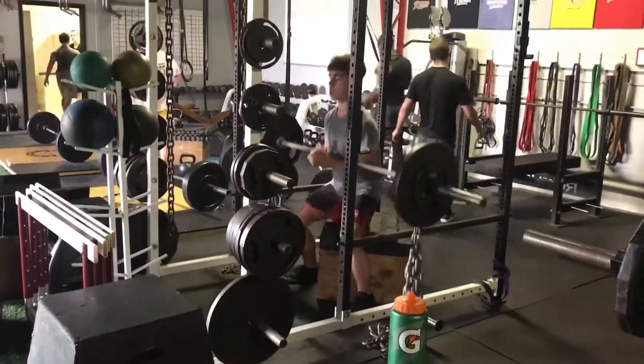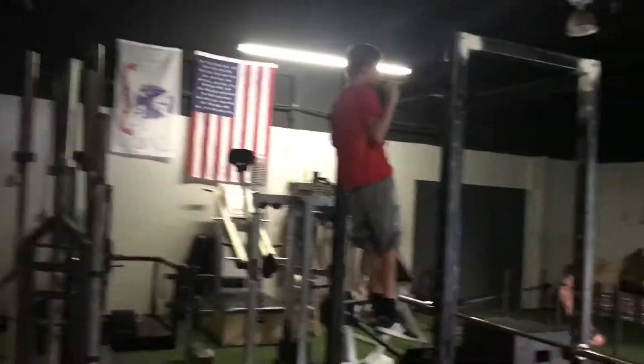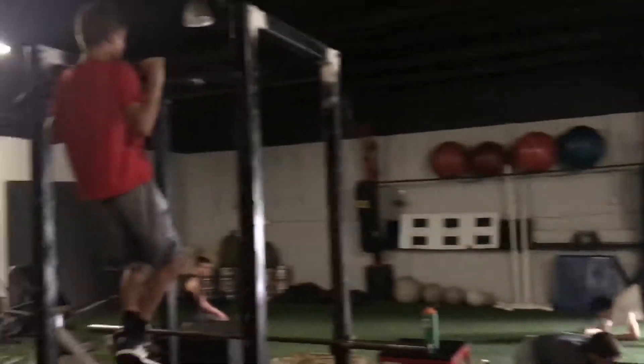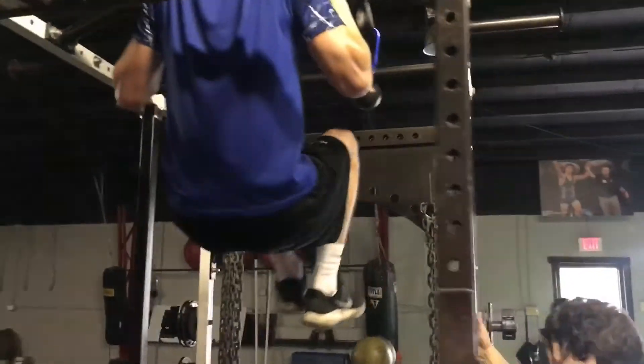Hips back, Eddie — get back, get wide. Good job, man. Squeeze. Come on, get up there — hold it for 20 seconds. Watch your head coming down, Shane.